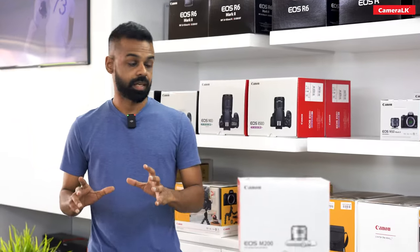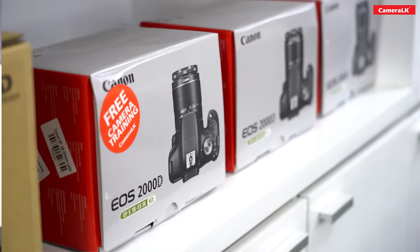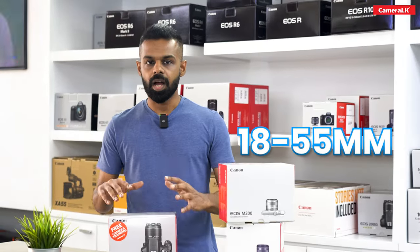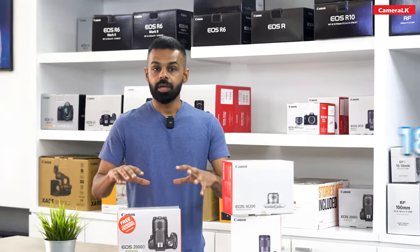It has a DSLR camera with the EOS M50 Mark II, and it has a basic camera option as well.